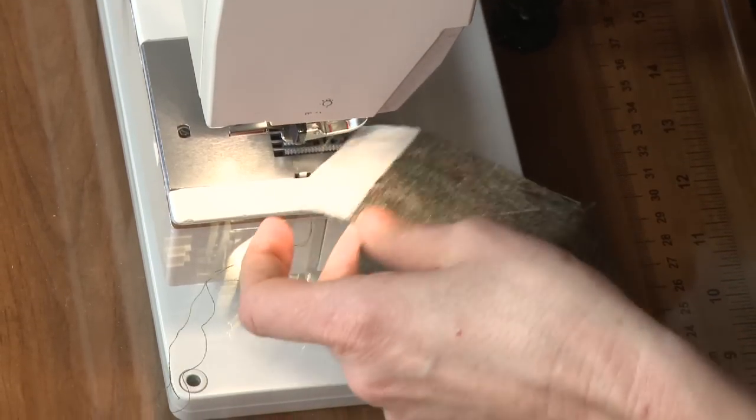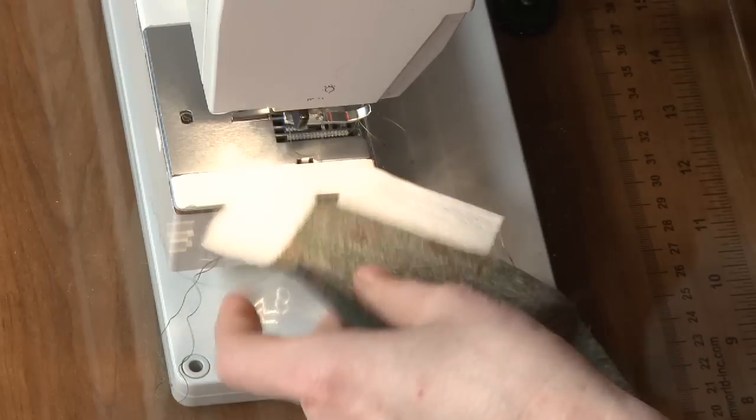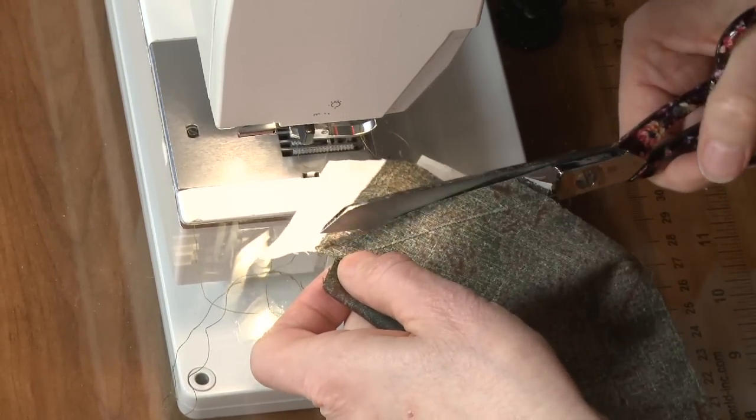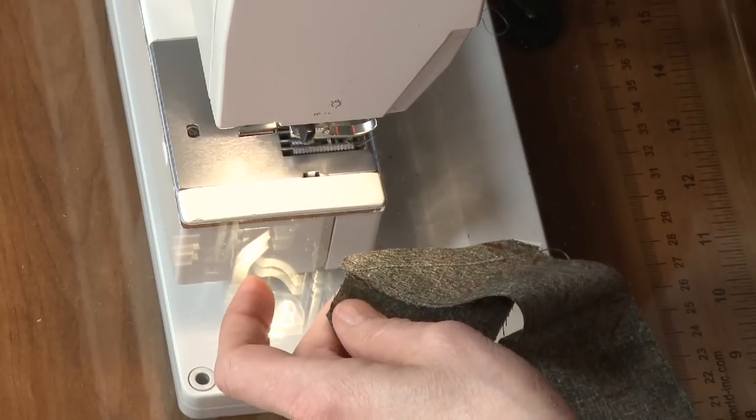Clip the threads off. There's my stitching and I'm ready to cut off the excess fabric. I'm cutting it off leaving about a quarter of an inch. It's already sewn so you don't have to be exact about what you've left behind.